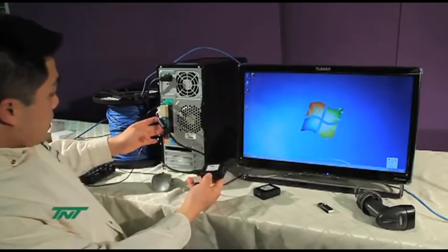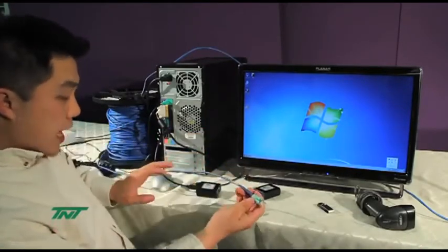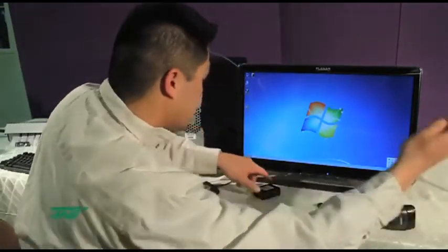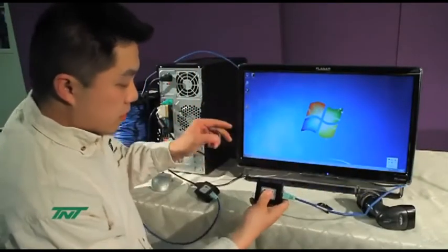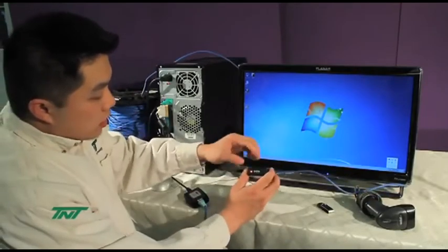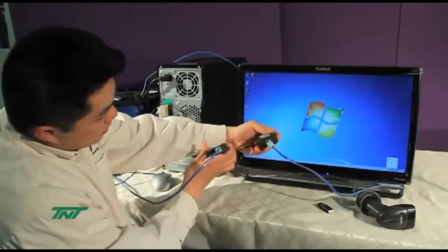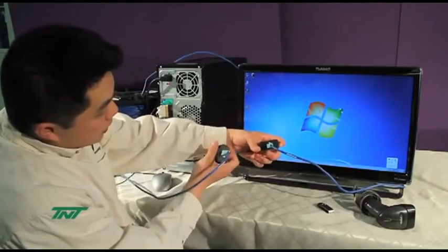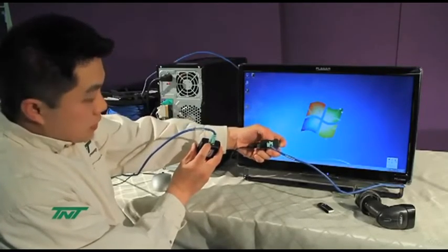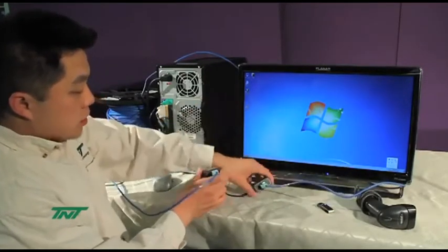When you have the USB connected to the PC on the transmitter side, you will then connect the UTP cable. I am actually using a CAT5 100 meter cable—one end goes there, and the other end goes to the receiver unit. Once you have this, then you plug in the power cord. When you plug it in, you'll notice both LED lights on the RJ45 jack. One is green and one is orange. The green ones will light up, meaning the signal is transferring through and it's being powered. The orange light means it's actually communicating between the two units.